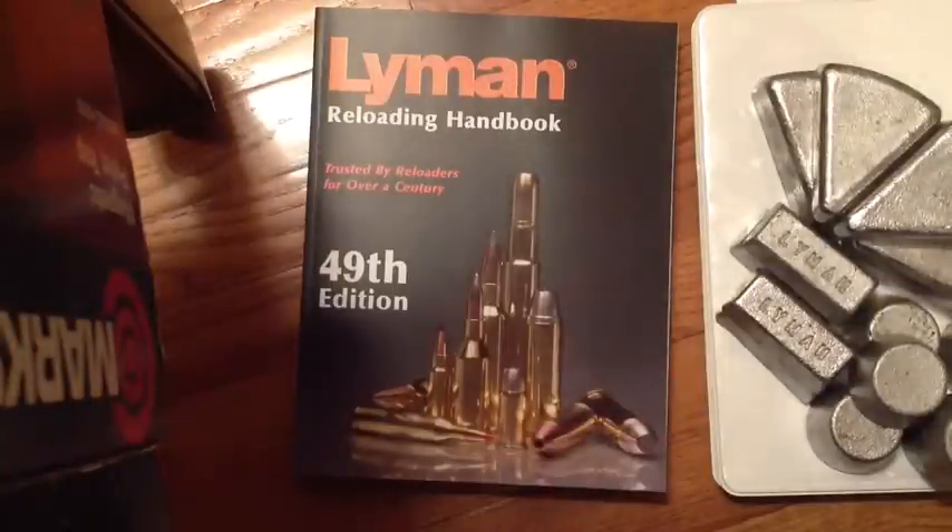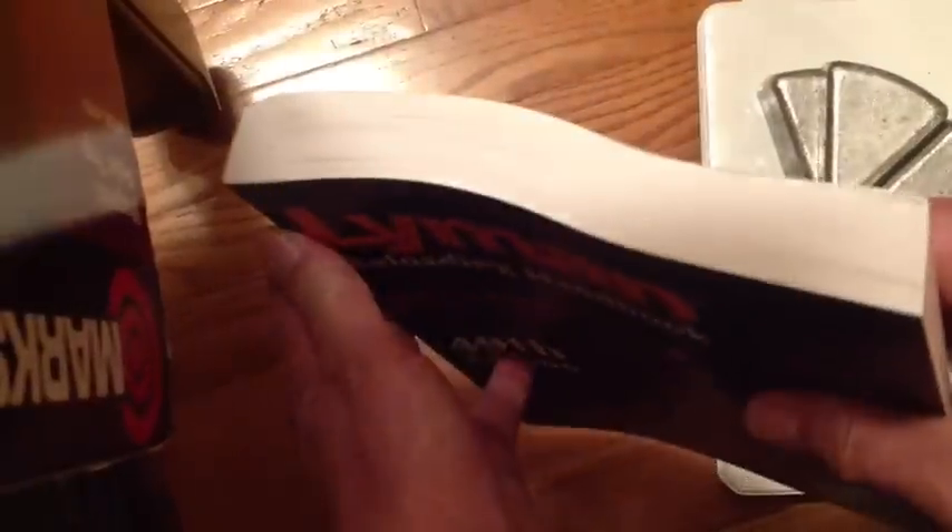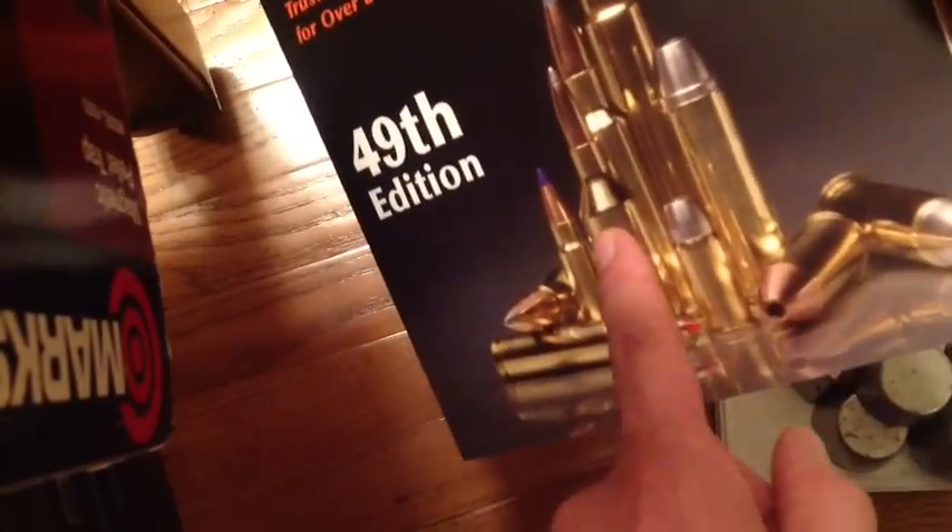But now the 49th edition from the year 2008 — look at this volume. Talk about comprehensive. It has all the latest calibers, including the short magnums and your big bore calibers. A very comprehensive book.